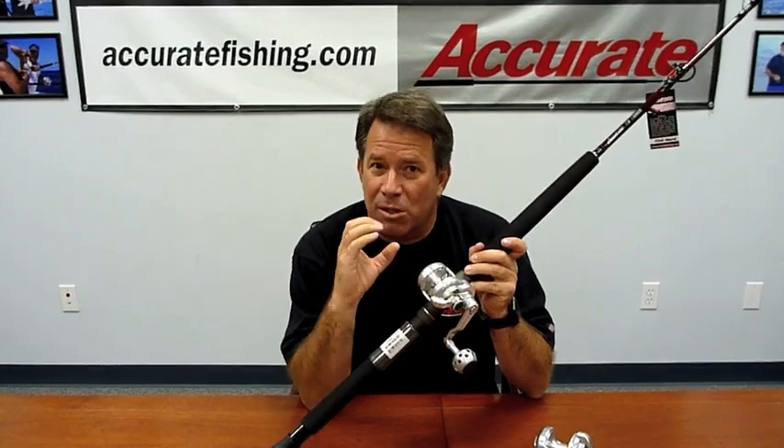It comes in two different gear ratios: a 4-to-1 and a 6-to-1. I would basically tell you the 6-to-1 is the one to buy — it's the most universal. Because of the smaller diameter of the reel, it turns slower and you get less line pickup, so with that faster ratio you have better line pickup.